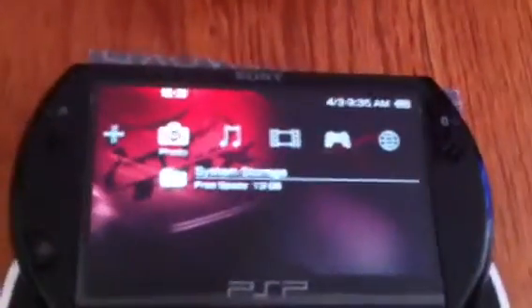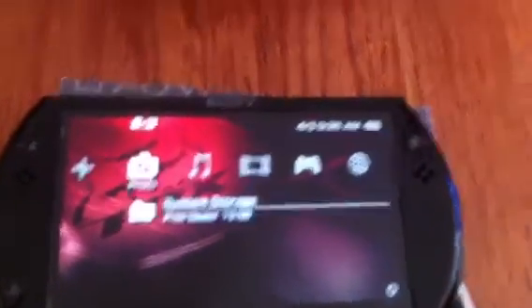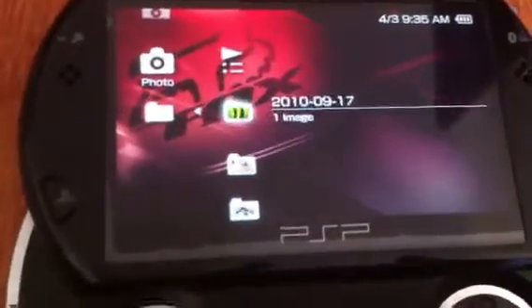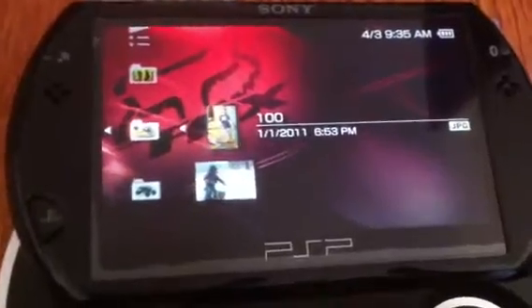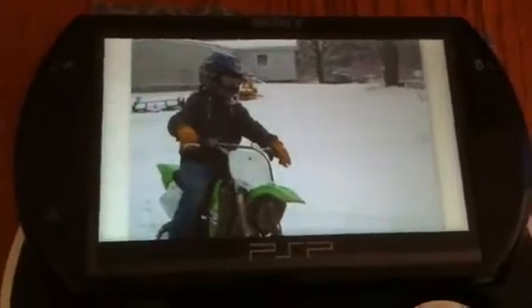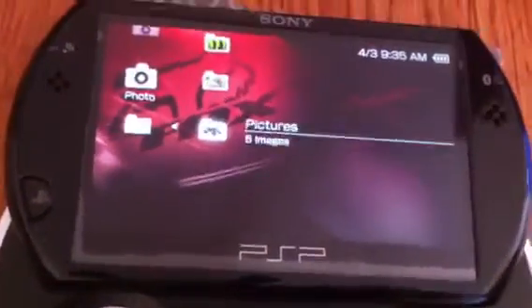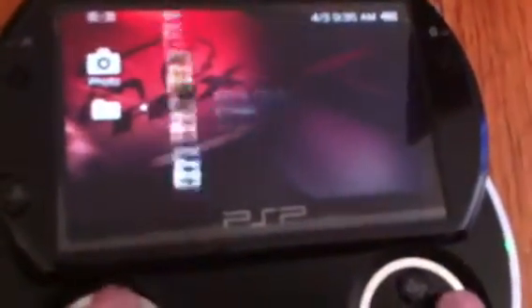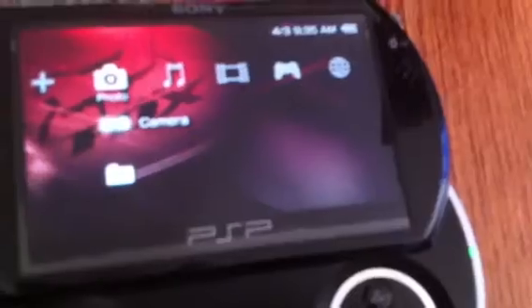You can also store photos. This is my dad's deer — I'll show you guys. Really nice buck. Here's me and my dirt bike. It has really, really good pictures. Here's my four-wheeler that I got now. So that's it — you can store your photos on here.